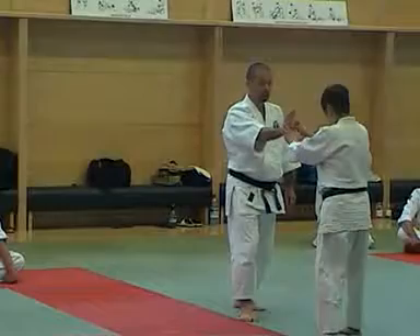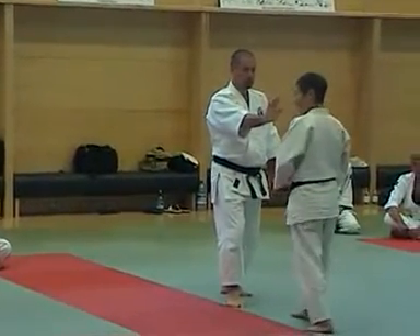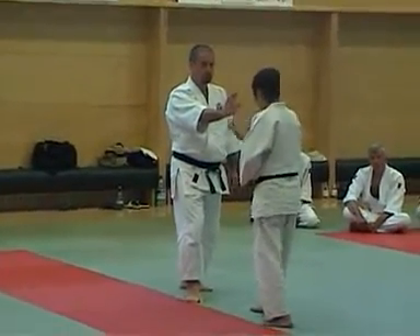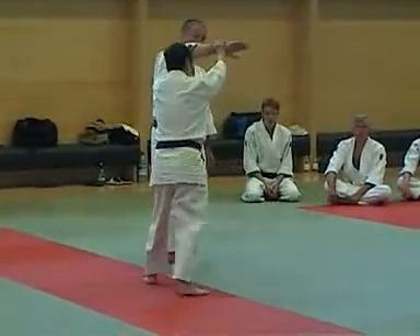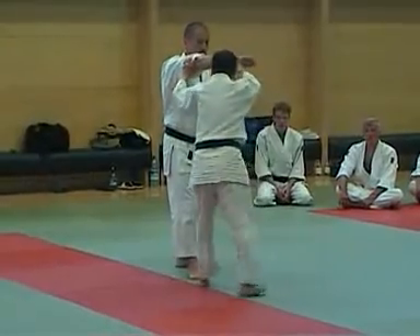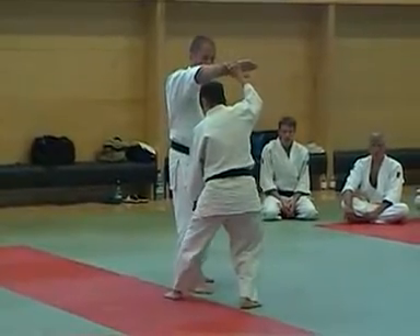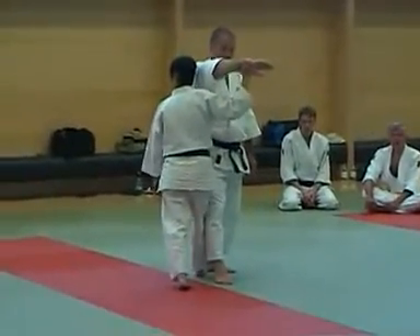That means when you push, you feel like this, you know — the same way. Number two. The role of you is to — if I'm not a boss, you can see — you don't have to make space, and space it so that you can go straight.